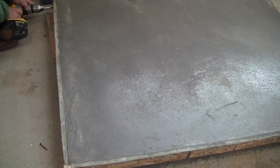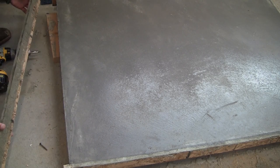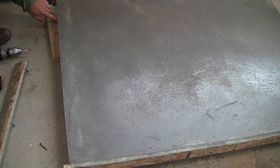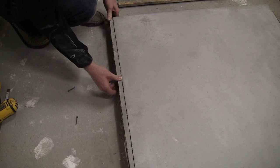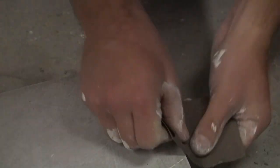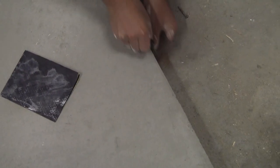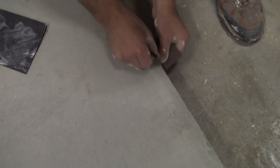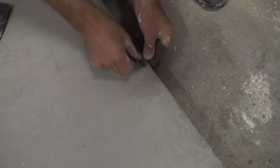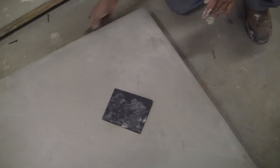Let the concrete cure for a couple days, and then remove the sidewalls. Use about 120 grit sandpaper to soften the edges, and make sure that when you're working near the corners, you work from the corner out — if you work into the corner, you risk bumping off the edge. In addition to the edges, I also used about 120 to 220 grit sandpaper on the top surface, just to remove any really rough areas while still leaving in all the unique trowel marks.